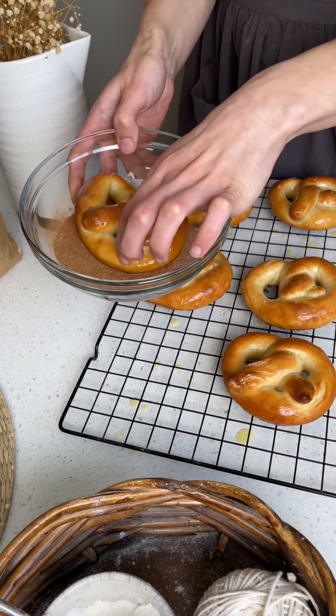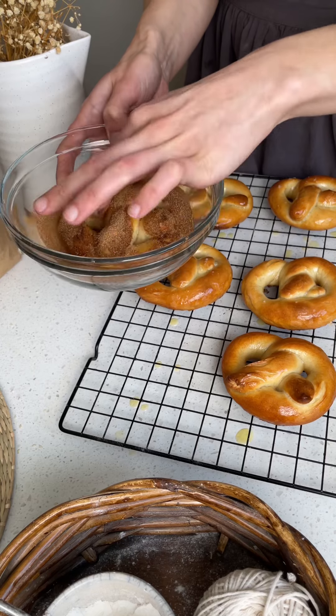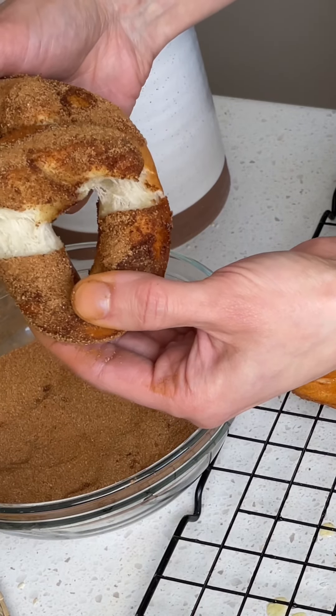I absolutely love this pretzel recipe. Let me know in the comments if you try it. That's all for now and happy baking!